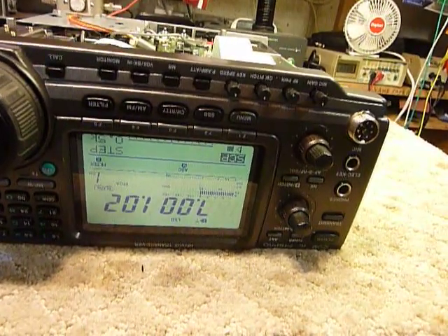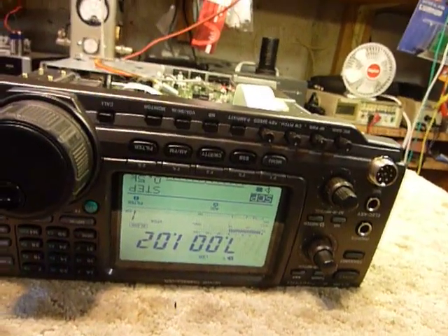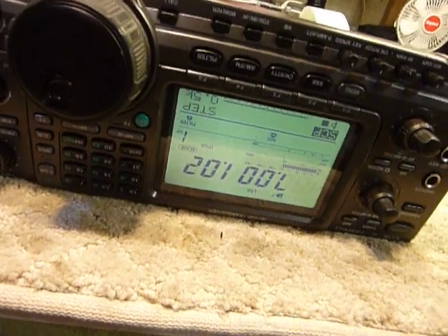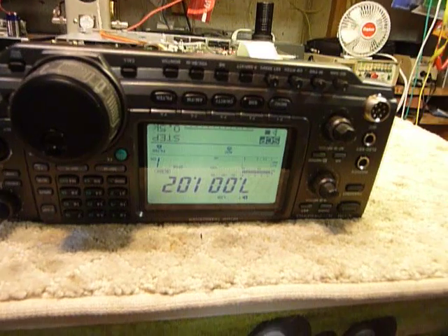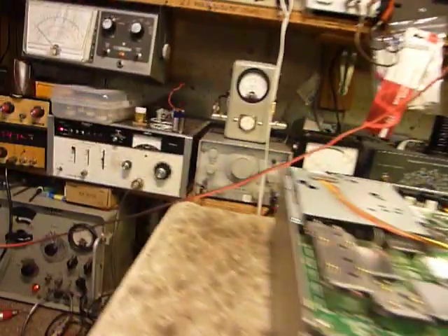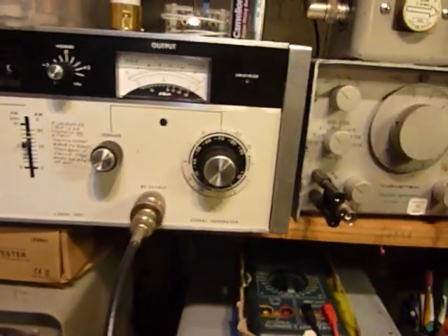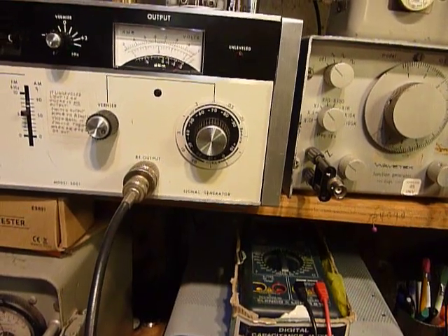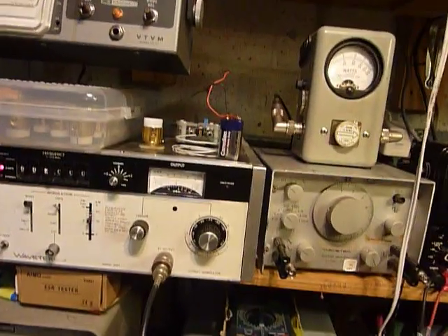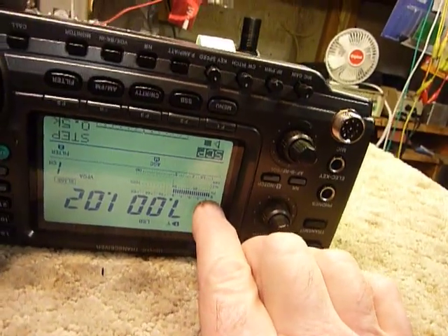He seems like a real nice guy — I've done some messaging back and forth with him. The first thing I did was what I call an RAR — run as received. So I plugged it in and checked it out, and it was doing exactly what Chris said: everything works except there's no audio. You can see right here there's a signal coming in from the Wavetech signal generator right over here, set exactly on seven megahertz, at about minus seventy dBm. I got the meter up full scale — it's a good signal — and you can see the S-meter reading right here.